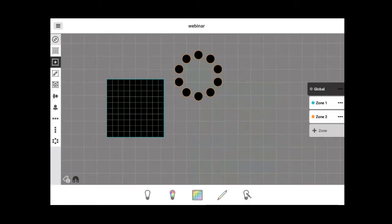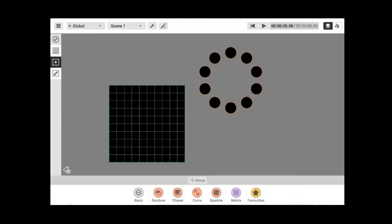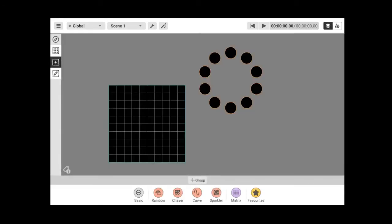Now let's create our first scene. Press the menu button on the upper left corner and select Design Scene. This is the construction screen where you build your scenes. There are two views: the default standard view where you select a device and assign basic or dynamic effects, and a timeline view accessed by pressing the timeline icon on the upper right corner.